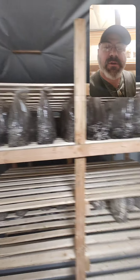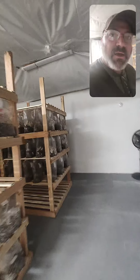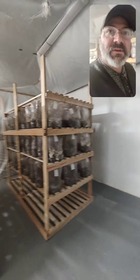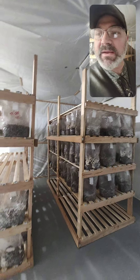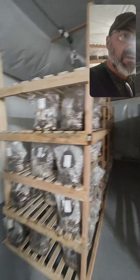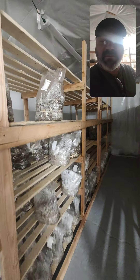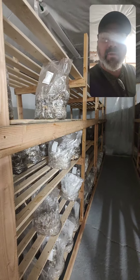So this is what you learn in my class. We show you the whole process and give you all the knowledge in a weekend to walk away and set up your own cultivation operation, and be successful right away without making all the mistakes that everyone else makes. So check our website out.